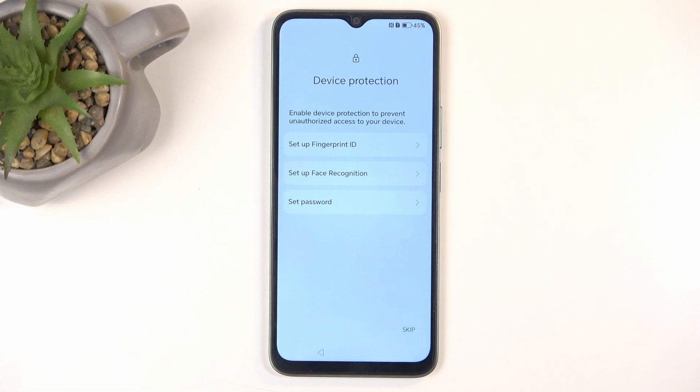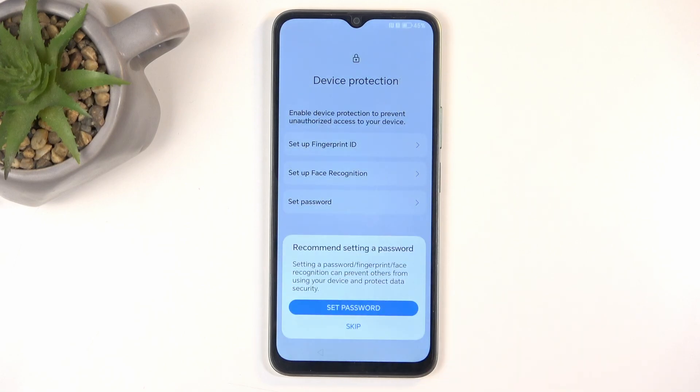Next we have Device Protection, where we have several different ways of protecting our device: fingerprint, face recognition, and under password we have PIN, pattern, or password. The first two options are biometrics, which are not always 100% reliable. Even if you choose one or both biometric options, you will always be required to also set a PIN, pattern, or password, for the sole reason that biometrics aren't 100% reliable. You also don't need to protect your device at all if you don't want to, though I don't recommend that.